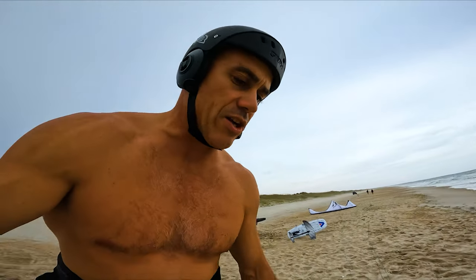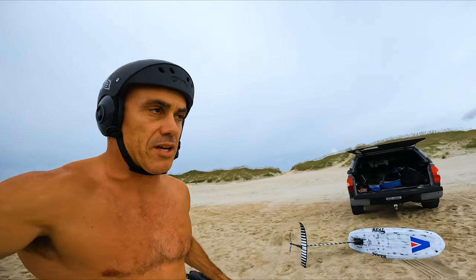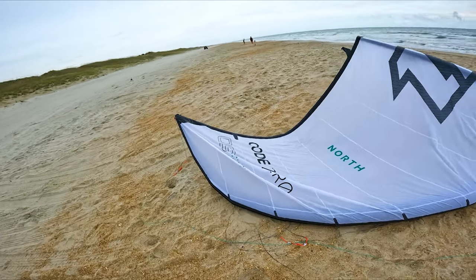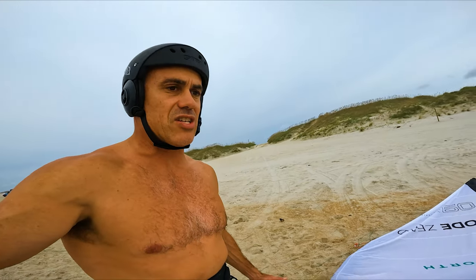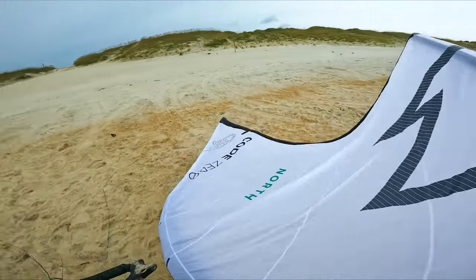North has designed the Code Zero to be a single strut, lightweight, easy-to-use foil kite for kite foiling. They also said they want to make it for using on waves — like onshore waves — and you can see it's got a pretty fat center there, pretty full wing tip. I've flown this kite once, not kite foiling, just on a kitesurfboard, and it was nice and really user-friendly. I've been using the Reach because it's so user-friendly — it kind of works in absolutely everything. So I'm interested to see what's the 'why' with the Code Zero — is it really worth it, or am I just better off riding the Reach? At some point I'll ride them back to back — that's the best way to tell. But we'll give it a shot.